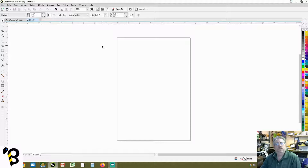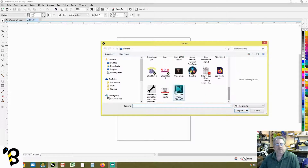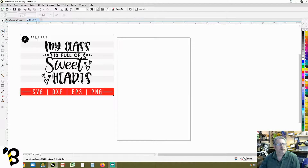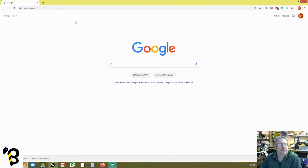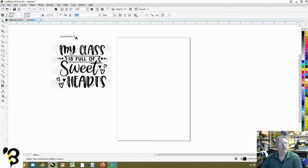We're going to bring in the artwork we want to reference, which is CTRL+I for import. I have it saved on my desktop called Sweethearts. We'll import it and put it off to the side. We'll crop it down using the cropping tool — drag where you want and double click in the middle to create a crop. The only stipulation from the client is she wants it to say 'our school is full of sweethearts' instead of 'my class is full of sweethearts'.